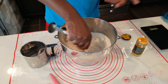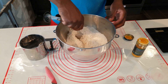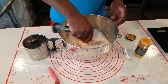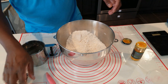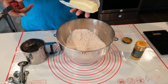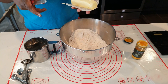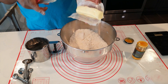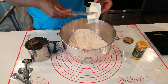Your butter needs to be cold — not too soft — because you want it to fold in to give the dough its layers. I have 220 grams of butter right here. Let's cut this up so it's easier to work with.